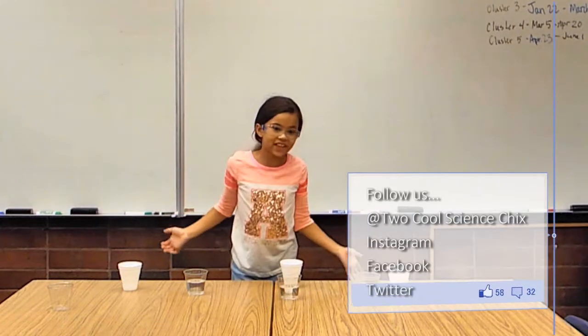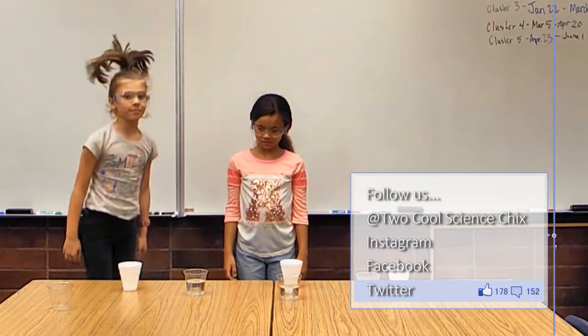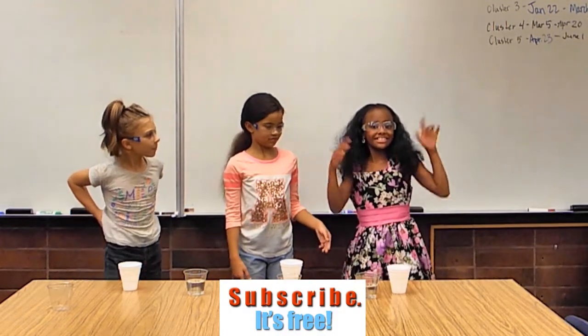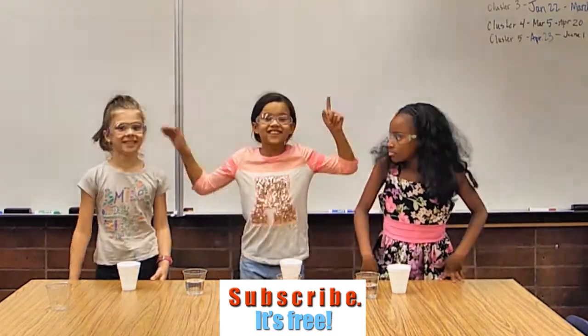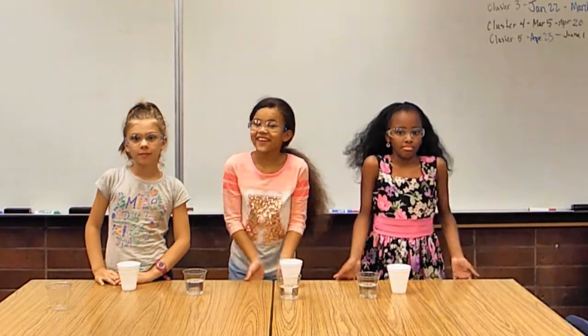Hey guys, it's Kaya from 2 Cool Science Chicks, and today I have two special guests — Malia and Kylie. Today we are going to be pulling a prank on my Nana.